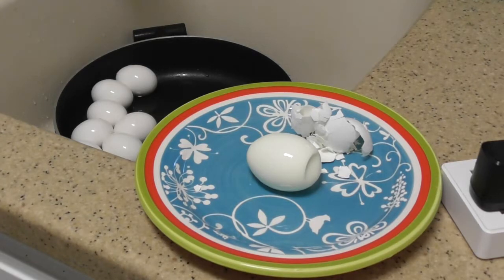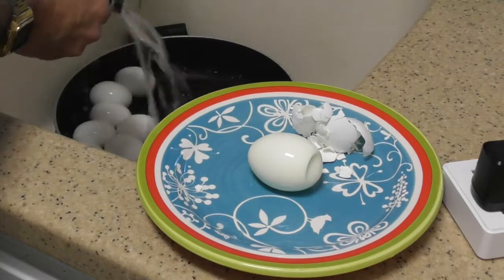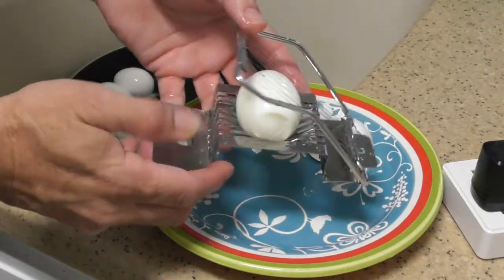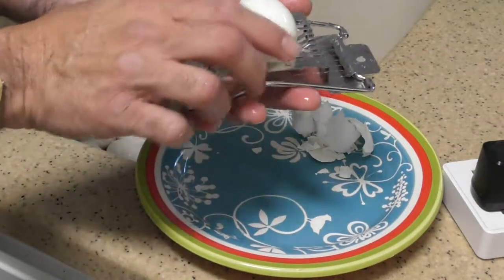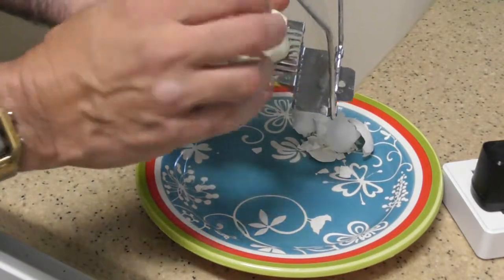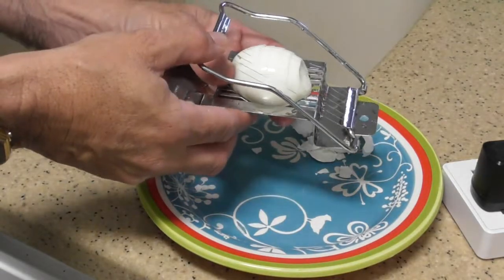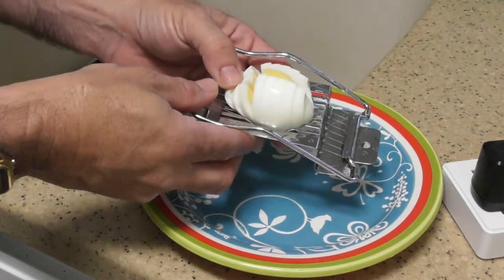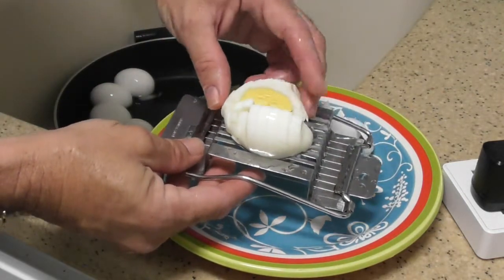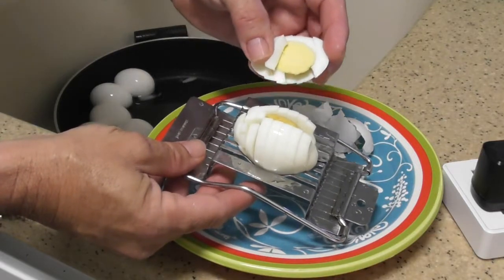Look how old this egg slicer is — somebody gave this to me, I've never even used it. It's an egg slicer or dicer or something. Let's see what it looks like inside. The yolk — I'm impressed with myself. Not only did the shell not stick, but it's nicely cooked — it's not overcooked, it's not undercooked. Let me taste it. Oh my god, is that good? That is how you make hard-boiled eggs for tuna.